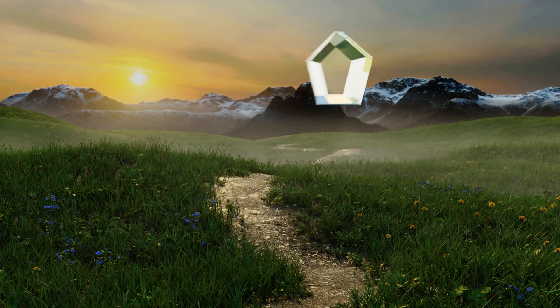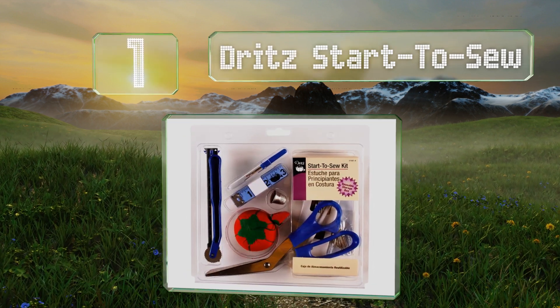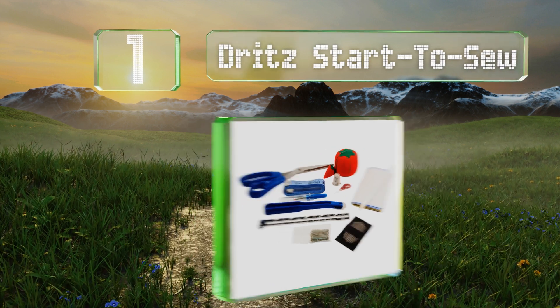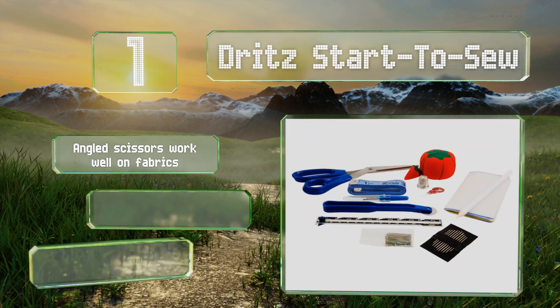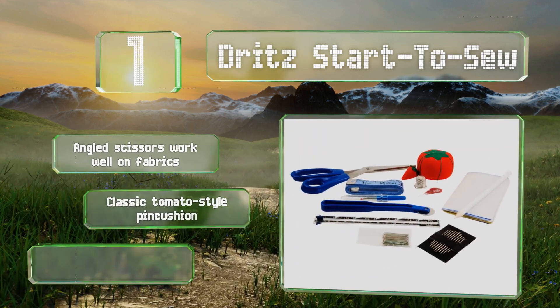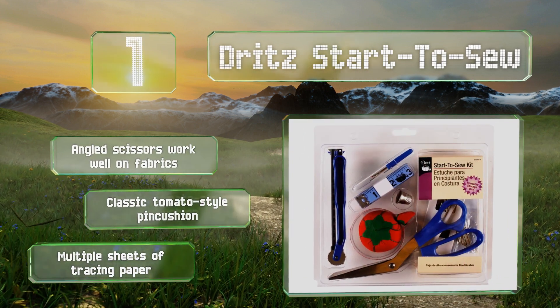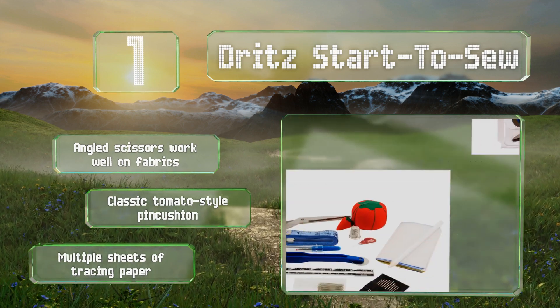And taking the top spot on our list. Designed for those new to pins and needles, the Dritz Start to Sew comes with everything a budding seamster needs to get going. Featuring a white marking pencil and a metal tracing wheel for mapping out patterns, it's a cut above most beginner models. The angled scissors work well on fabrics and it includes a classic tomato style pin cushion along with multiple sheets of tracing paper.